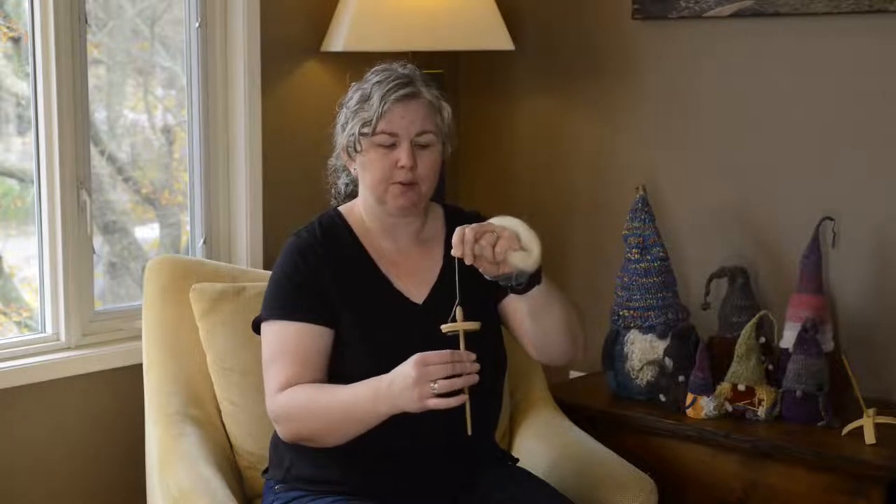When we talk about spinning, there are two directions for creating twist: Z twist and S twist. Z twist is clockwise, and S twist is counterclockwise. This is only important because you need to know which direction you've spun your singles in so that you can ply in the opposite direction. In this case, I'm going to be spinning my singles clockwise, or creating Z twist, by turning my spindle so that it follows the same direction as a clock.